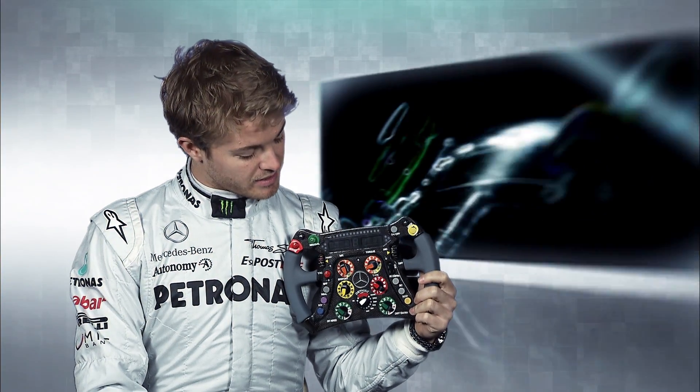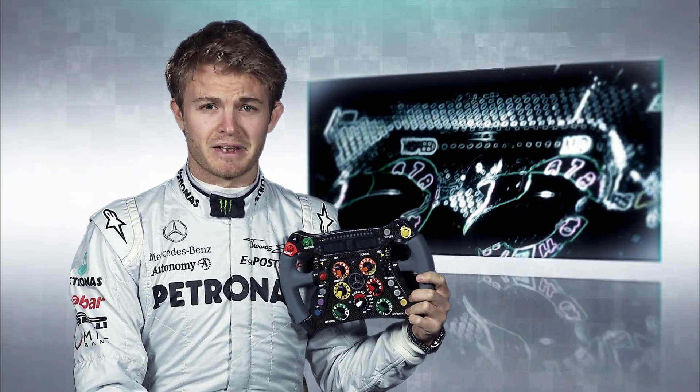So this is my steering wheel, and I do agree it looks a bit more like a spaceship control pad than a steering wheel.